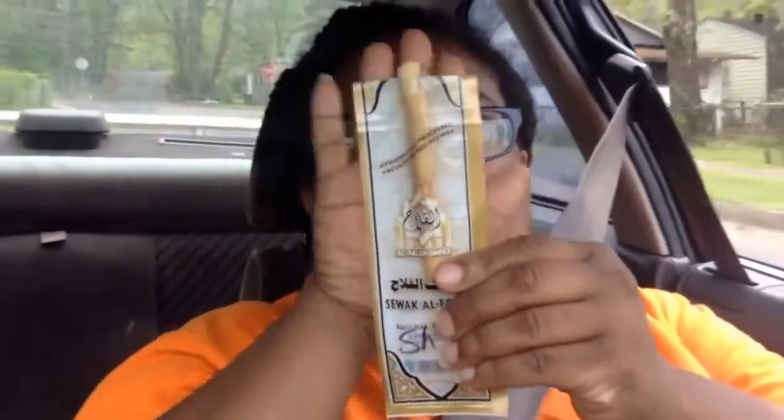I wanted to talk to you guys about this new thing I got and it is called a miswak stick. This is my new toothbrush, guys. I've been using this for about three days and I think it's awesome. I suggest everybody out there get one. This is my review and my recommendation.